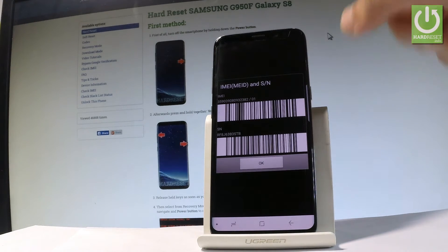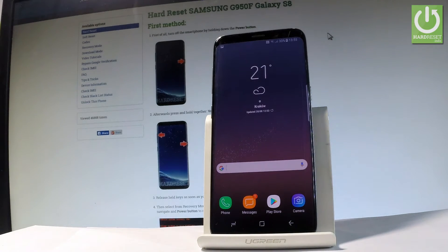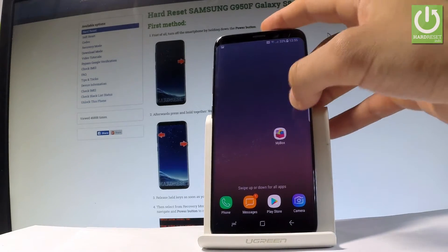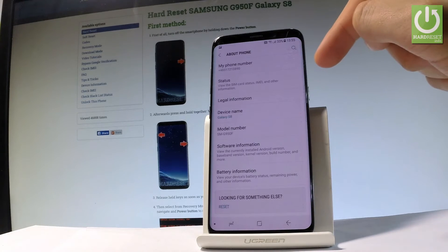You may also read the barcodes to this number. Now let me show you how to check the IMEI by using the settings list. So let's find and select the settings right here, then scroll down to the bottom of the list and choose About Phone.